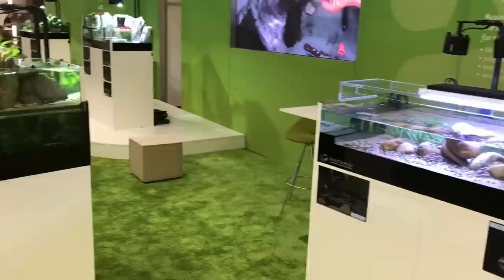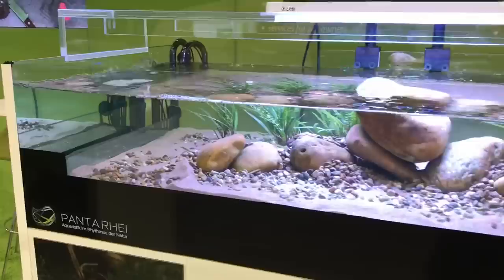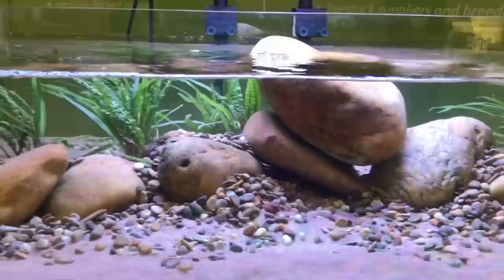Here on the main ZZF stand we have some beautiful shallow aquascapes — aquascapes by the legendary Oliver Knott. These are run using the Pantorai Flow2Go system, which I'll explain a bit later on. Really cool aquascapes, really different.